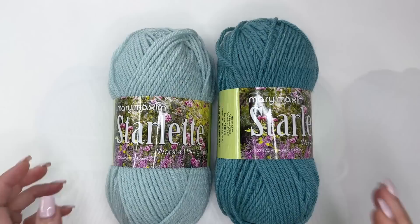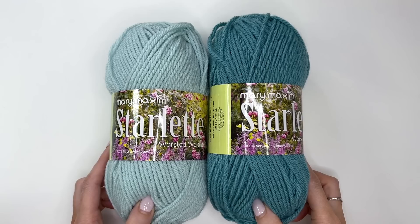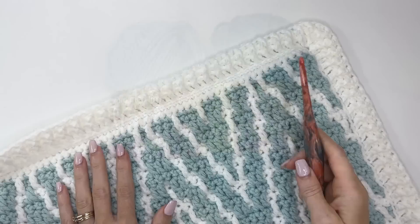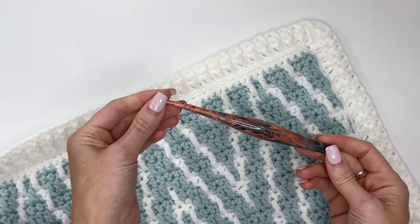If you check the description box below this video, you'll find links to purchase the yarn for this blanket. This blanket comes in a throw size as well as a baby size, so yarn amounts will be listed below. I'll be using a 5.5mm crochet hook for the blanket, and a 4.5mm crochet hook at the border. This is an Andromeda hook from Furls Crochet — I'll have a link with a coupon code in the description.